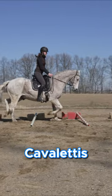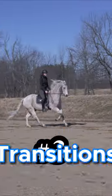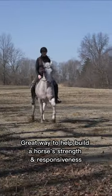The second one is Cavalettis. Cavalettis improve your horse's balance and rhythm. The third one is Transitions. Transitions are a great way to build your horse's strength and responsiveness.